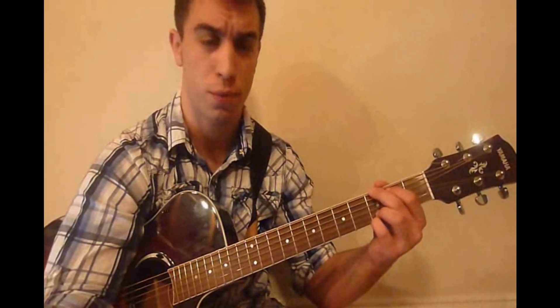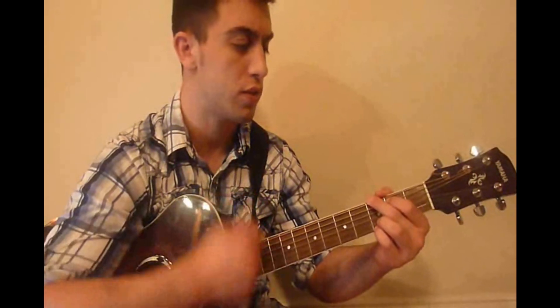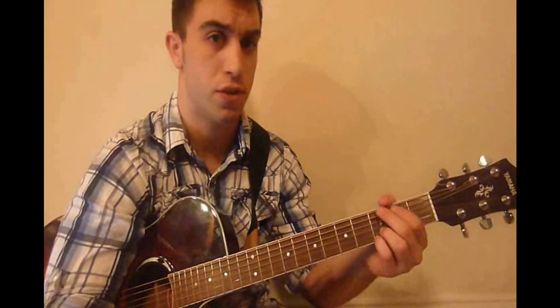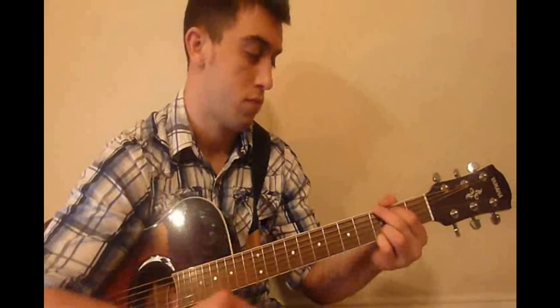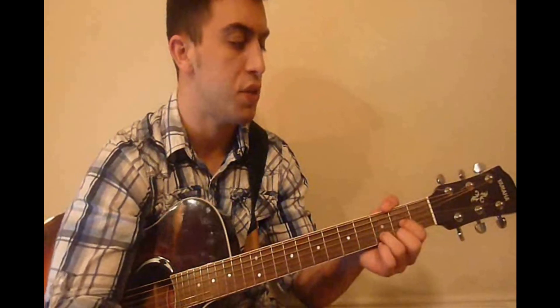We're going to end up doing that intro twice. Now we're going to go to the verse, and we're going to start off with the G chord and do that pattern once, then switch to a C chord and do that pattern once, then go back to the G chord and do the pattern once, then go back to the D chord and do the pattern once. We're going to do that three times. Then we're going to go to a C chord and do the pattern once, then go to the D chord and do the pattern once.